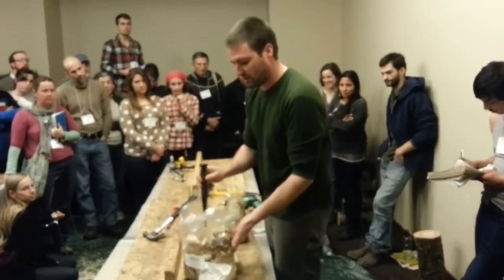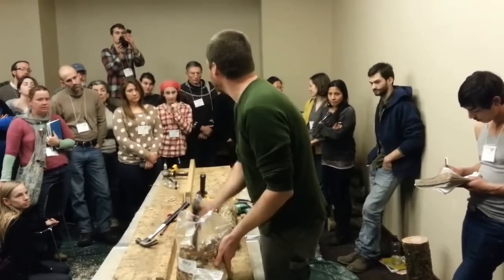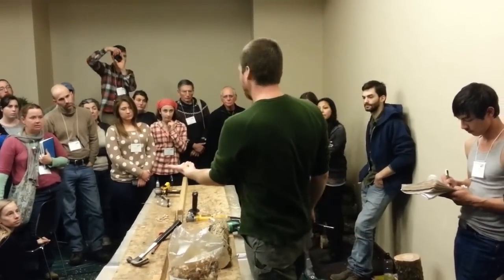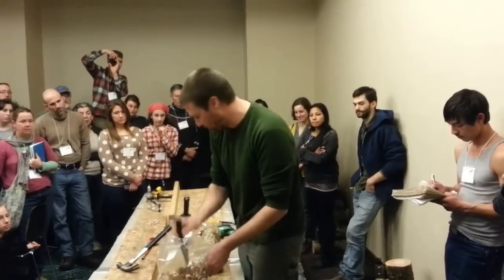When you're doing the sawdust inoculation, you're going to make sure the substrate — the mycelium — stays nice and fluffy. This just creates a nice little pellet of spawn, and you're going to fill your holes that way.